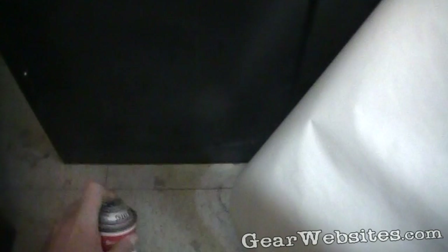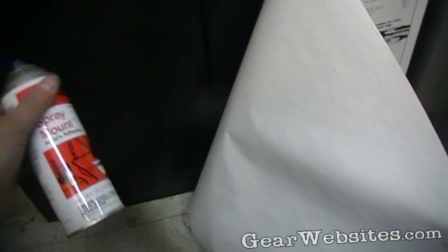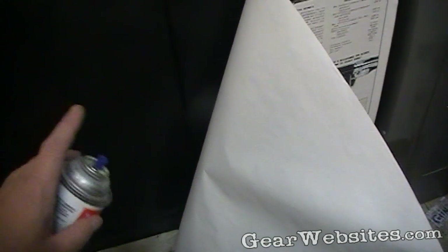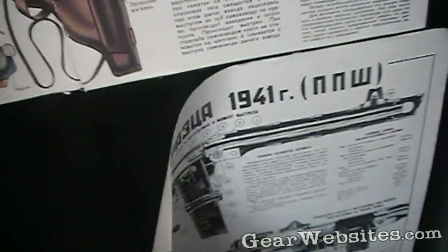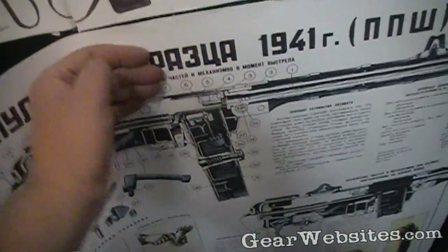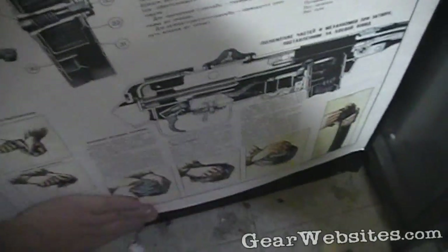It looks like I'm literally going to use the end of this can to finish putting this on. I spray a little bit of the adhesive on the surface and a little bit of the adhesive on the paper, wait a few moments for them to get tacky, and then just spread it on. It just goes on like wallpaper or shelf paper, like a giant sticker.